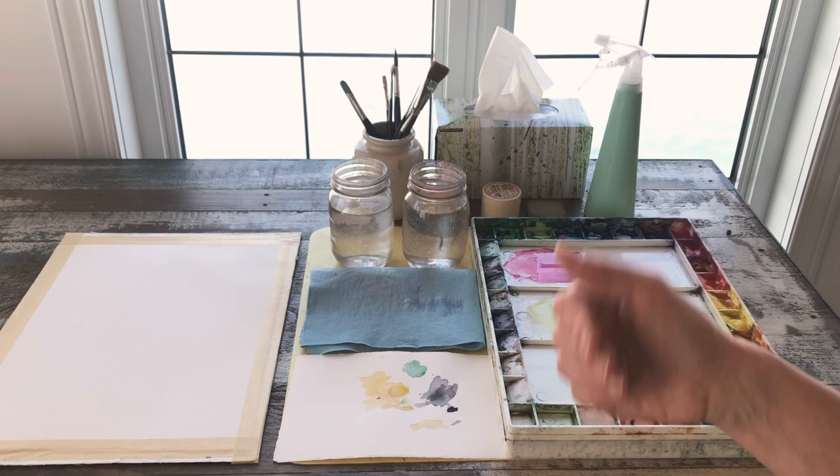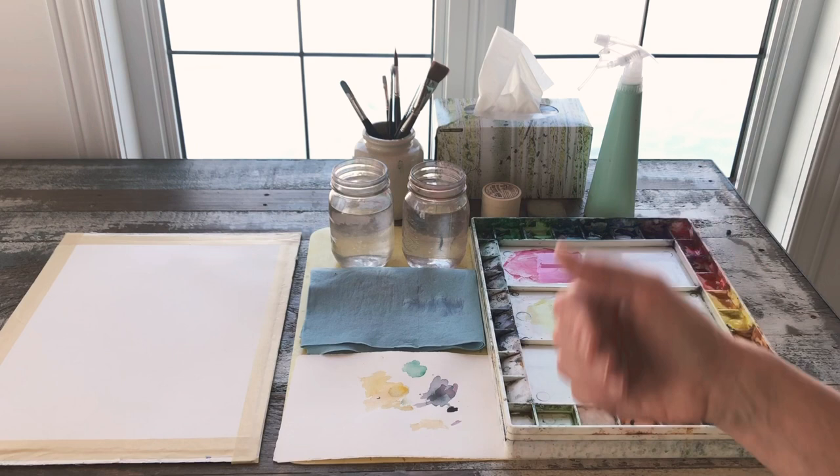Sometimes little particles get stuck in your brush and you end up ruining a painting three-quarters of the way through. I'm speaking from experience, obviously.